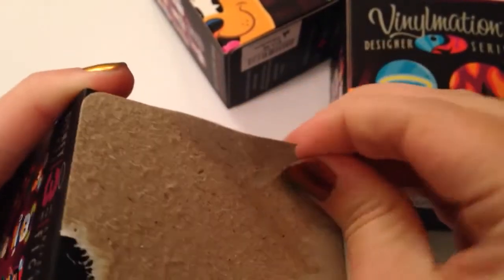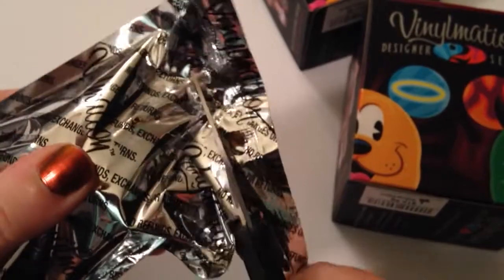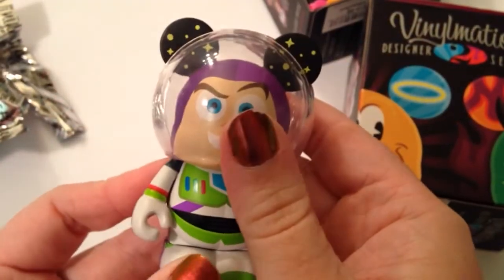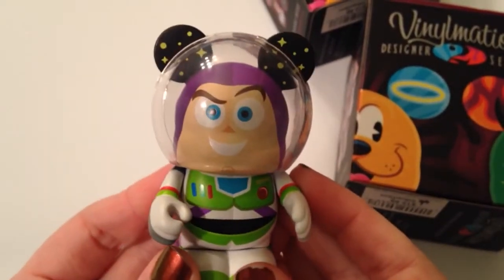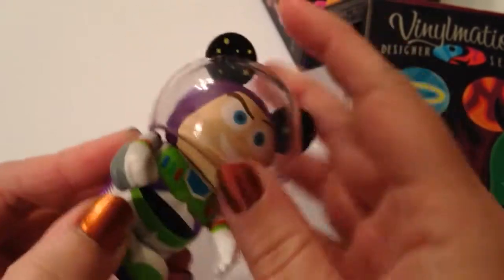I'm hoping for no duplicates, but of course that's always a risk with blind bags or figures — you never know what you're going to get. Let's see who we got. We got Zerg and Buzz Lightyear! This is so cute. I love his little space helmet. He is so adorable, guys. The face and his little chin detail — I love this.